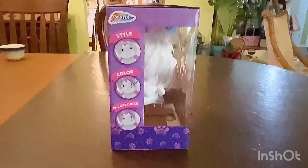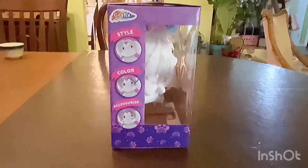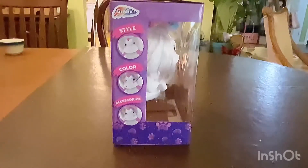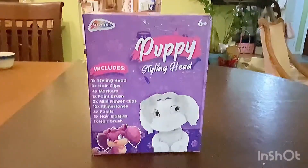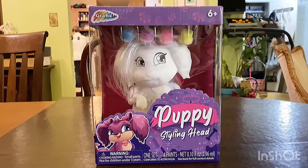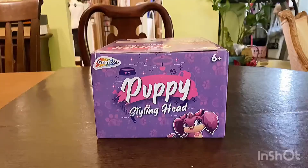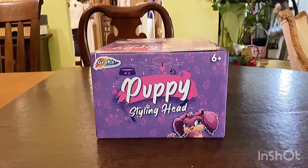By the way, you don't just have to paint it — you can style, color, and accessorize it. Here is the bag, and you can get this at Five Below. I forgot how much it costs. For those of you who don't know, Five Below is a dollar store.